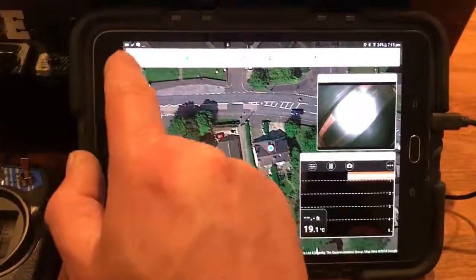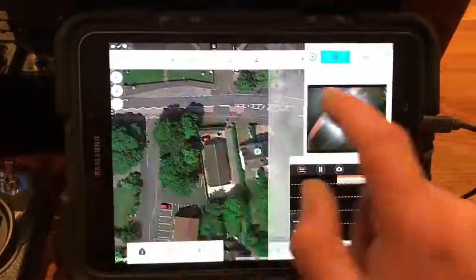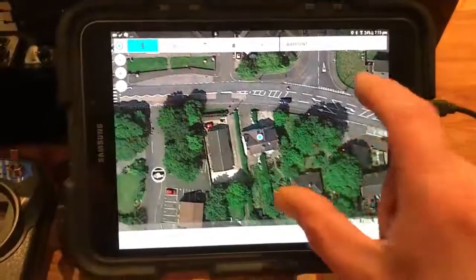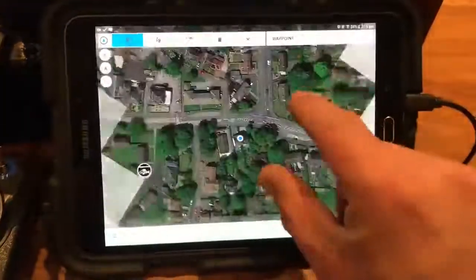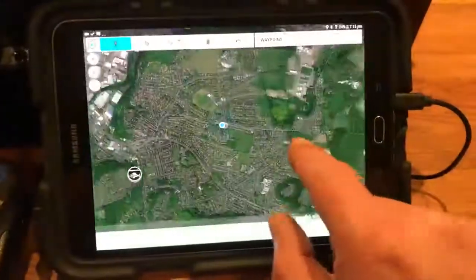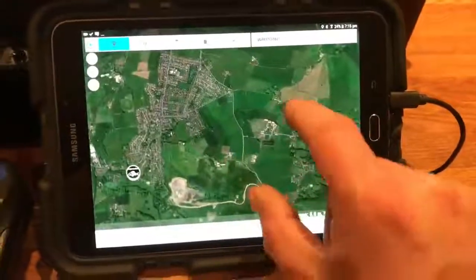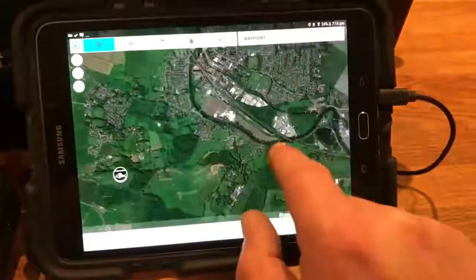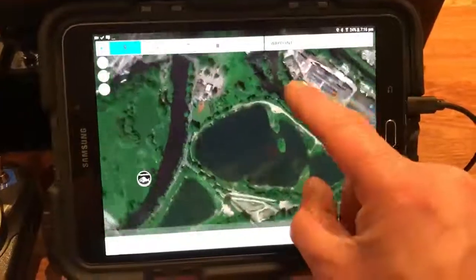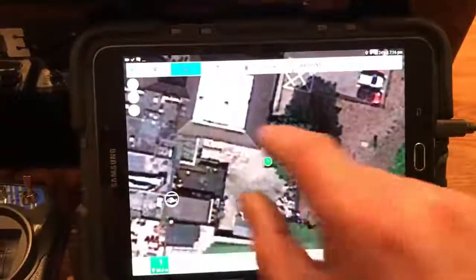I'm just going to show you a few features of the autopilot system. If we go to editor I can close these little screens down and zoom out on the map. For example, I'll go to my favourite fishing lake which is just over here — this is Ladywood Lakes in Merfield.